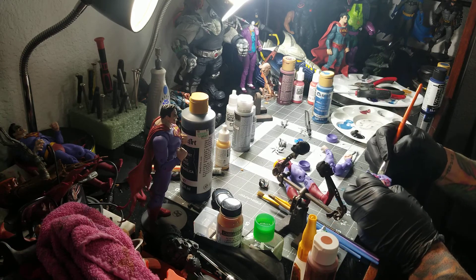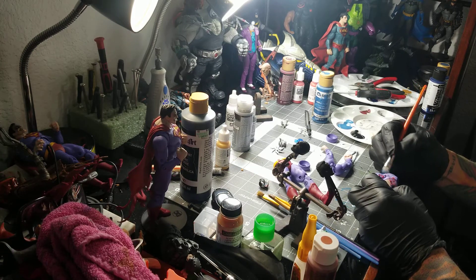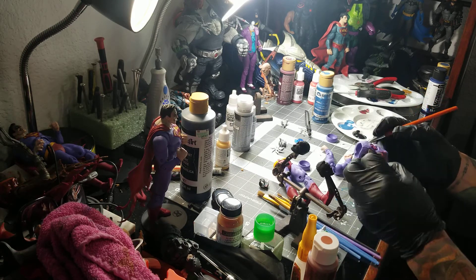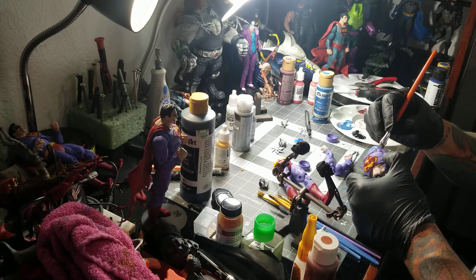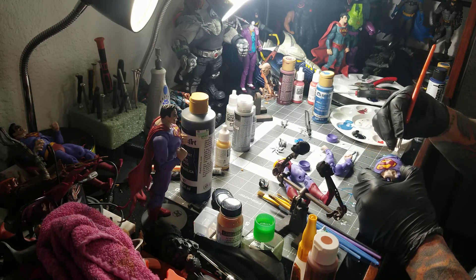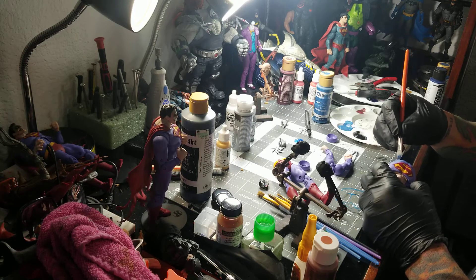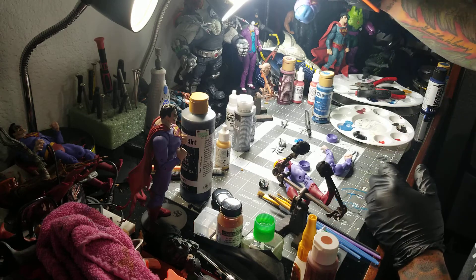I'll paint this whole body area, torso, let it dry, and most likely hit it again. It all just depends on how it looks — if you can see some of the color from the bottom layer coming through or not. There you go.